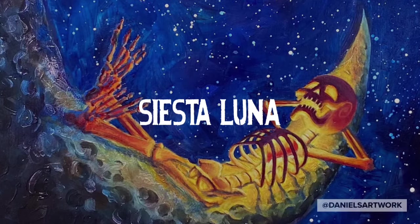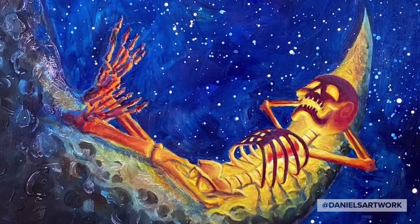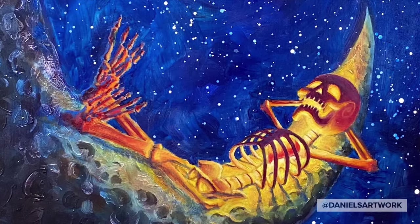Hello, welcome back. My name is Daniel Gonzalez. In this video I'm sharing my process on how I painted Siesta Luna.